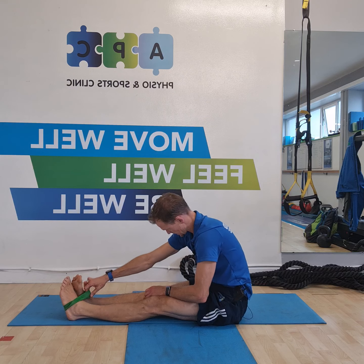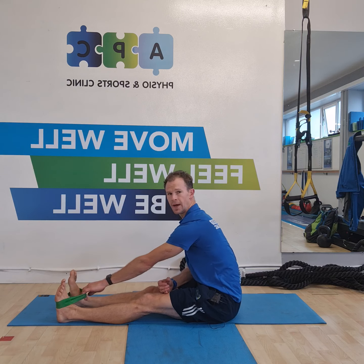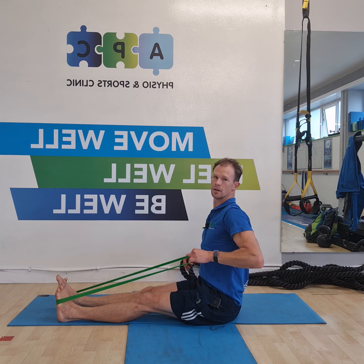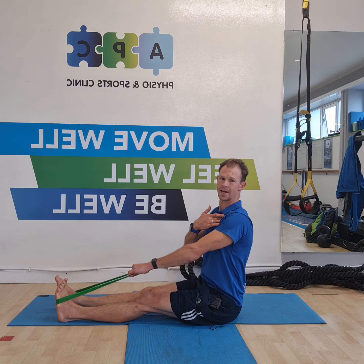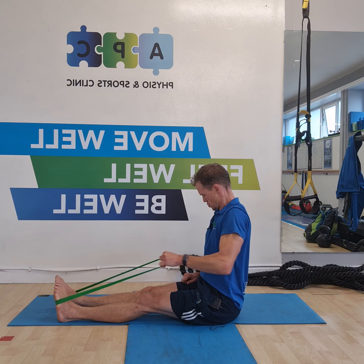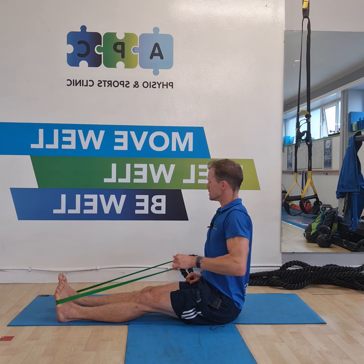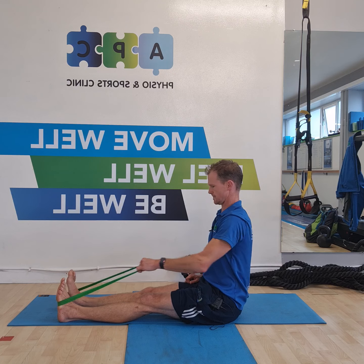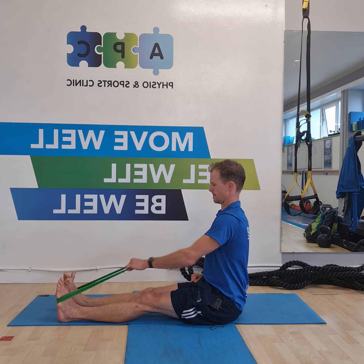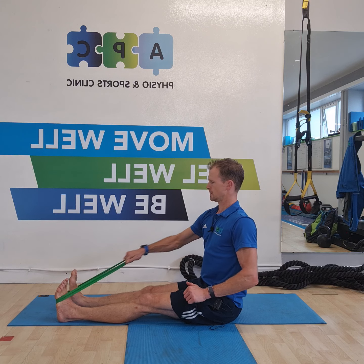Let's do a little bit of upper body work. Up sitting — long sitting it's called. Band between the feet, nice upright position and row from here. The main thing here is get your blade to squeeze back, but keep the blade back there — you don't want to see it move. Swap the side, just firing up the back of the shoulders there a little bit.